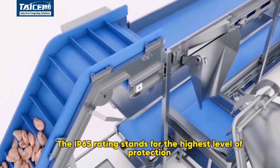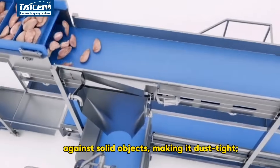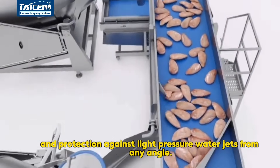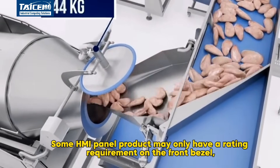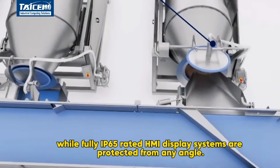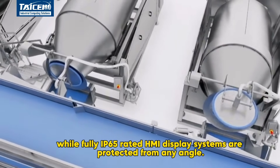The IP65 rating stands for the highest level of protection against solid objects, making it dust-tight, and protection against light-pressure water jets from any angle. Some HMI panel products may only have a rating requirement on the front bezel, while fully IP65-rated HMI display systems are protected from any angle.